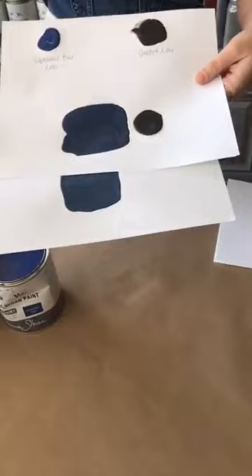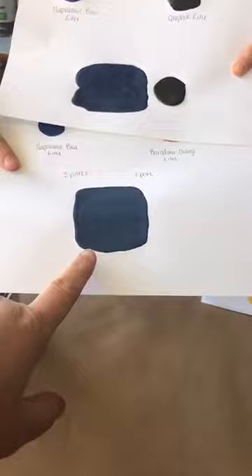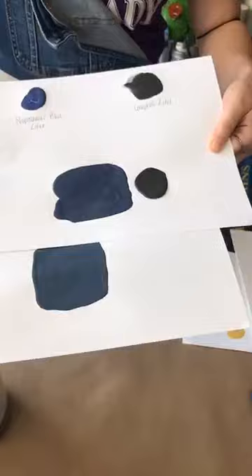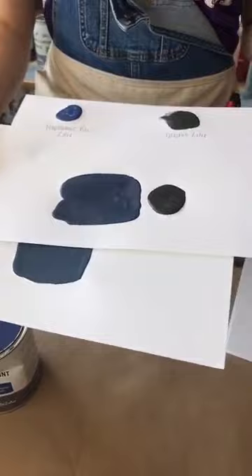I mixed a little tiny bit of graphite into the Napoleonic Blue and got pretty close to a navy. I prefer the Napoleonic Blue and graphite mix — it's more of a brighter navy. I think it would be great for something like a Union Jack. The Napoleonic and Barcelona mix is starting to go toward Aubusson Blue. For a true navy, the ratio was about four parts Napoleonic Blue to one part graphite.